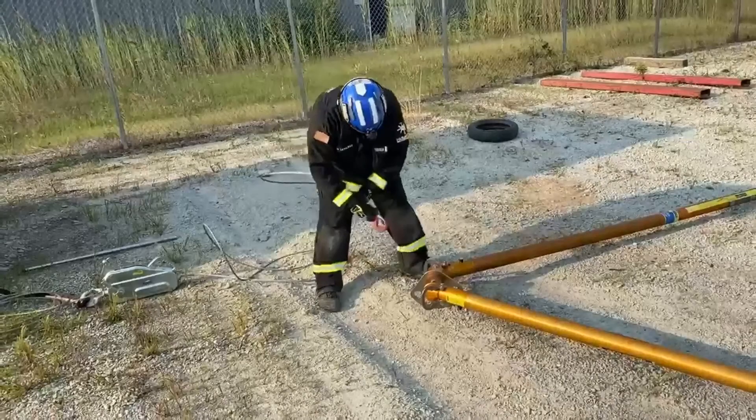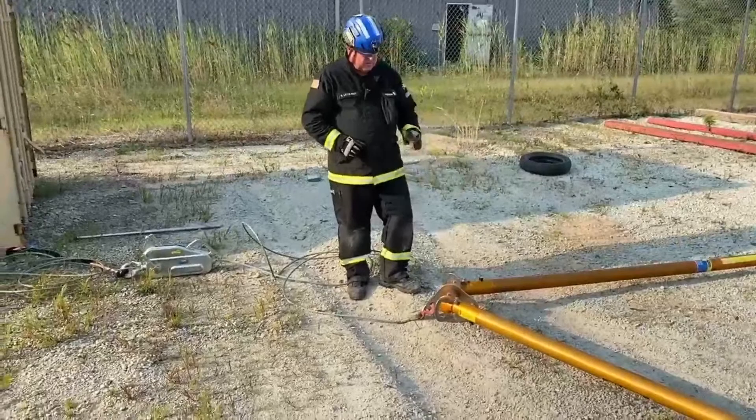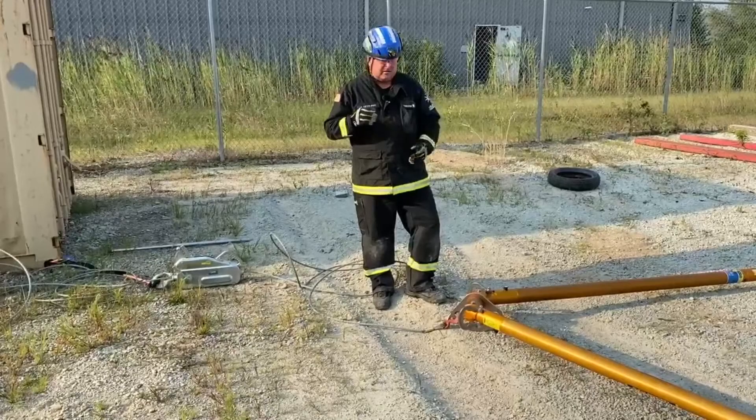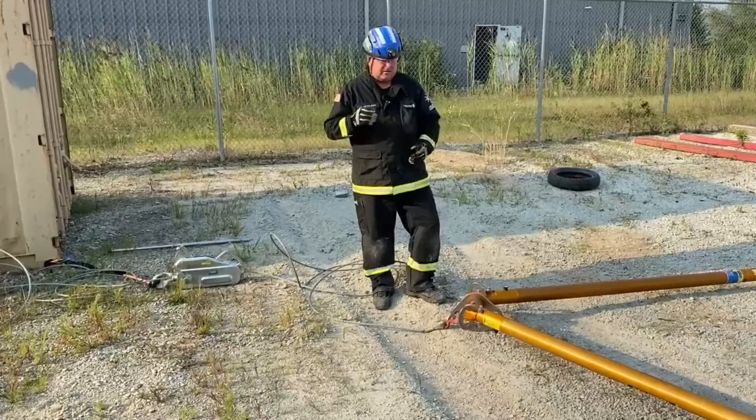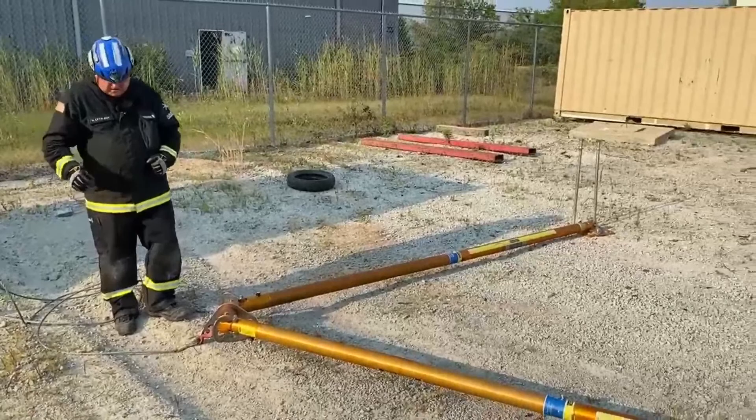This grip hoist is going to anchor the bipod in one direction, and I've got a grip hoist down there that will anchor the bipod from coming the other way. Then once that's on, I'm going to set up for my lifting device. For the first one, I'm going to be using a chain hoist with a handle. Always remember: be sure the equipment you're using is strong enough for the task at hand. The concrete block we've got — we measured and calculated — weighs around 2,300 pounds. We're going to lift that block off the person.